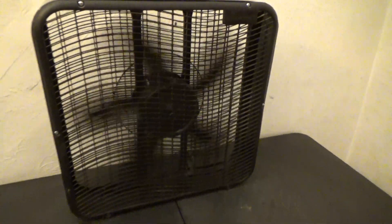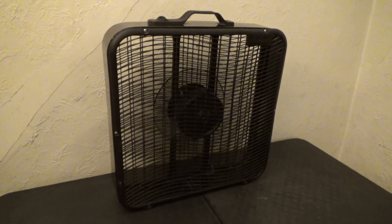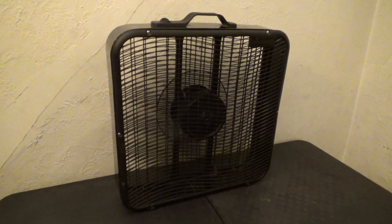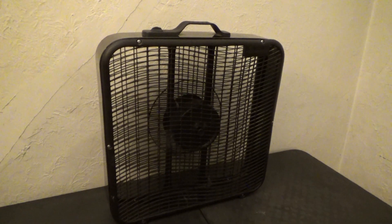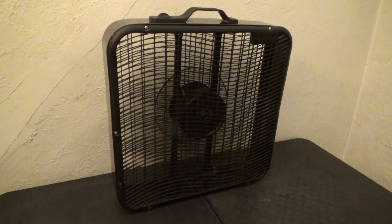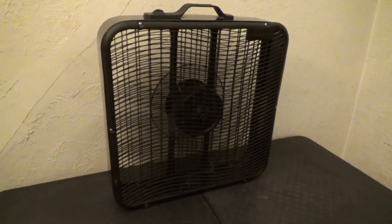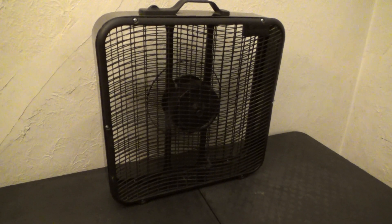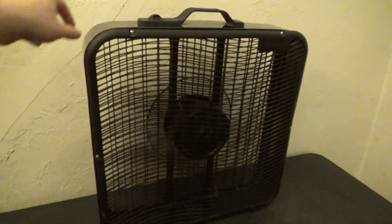Here's Low. Now, I am shooting at this angle here, so the camera is out of the wind stream. Here is medium. And here's high. And off.